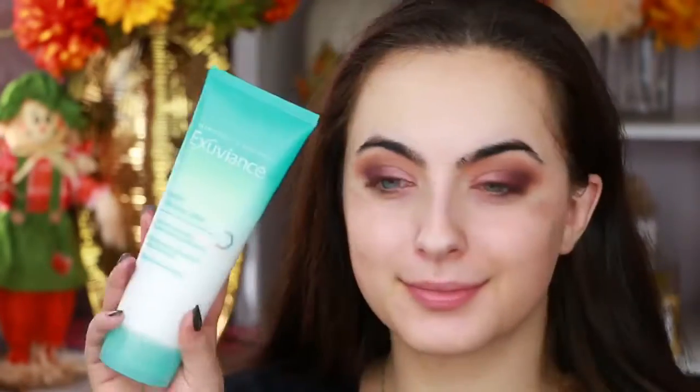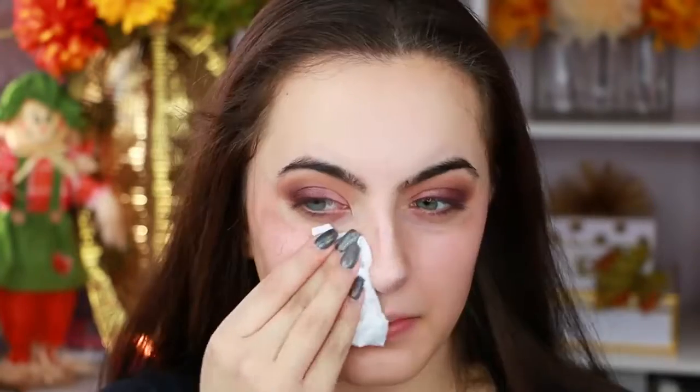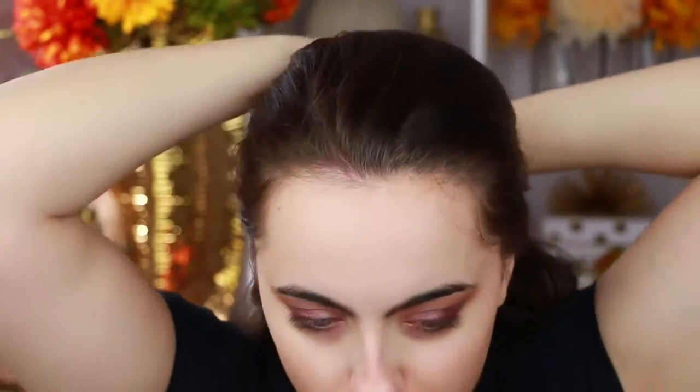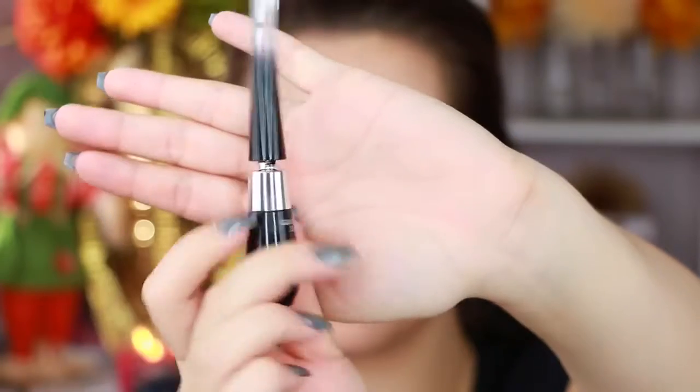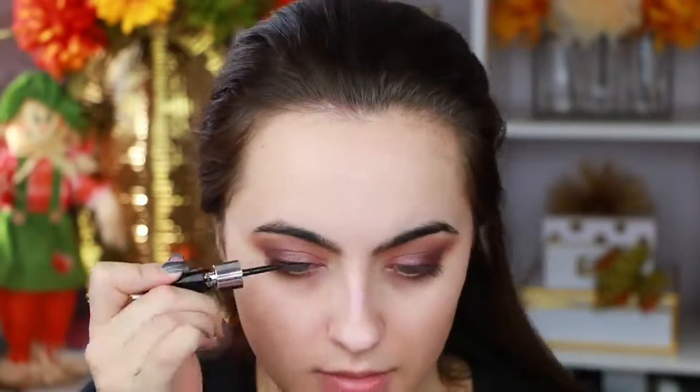I'm going in with a cleanser that you can use on your face without water — this is actually usually the one standing in Ulta that they let you use to wipe off swatches on your hands. I just have a lot of fallout and I really don't like that, so that's why I do my eyes first.